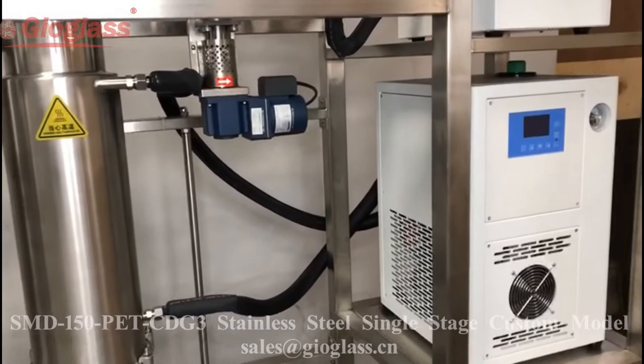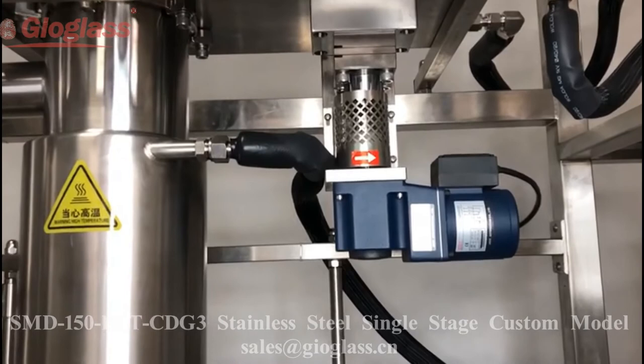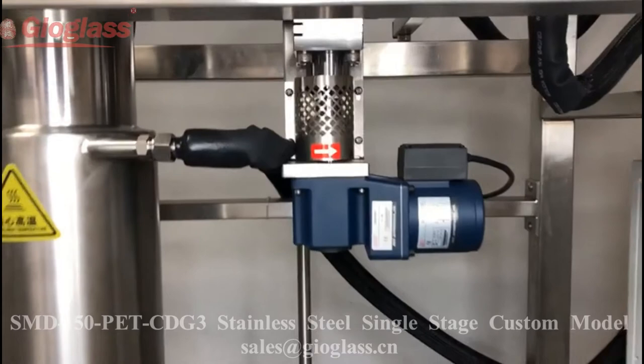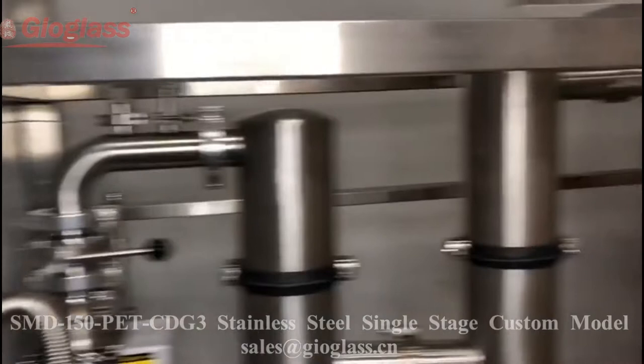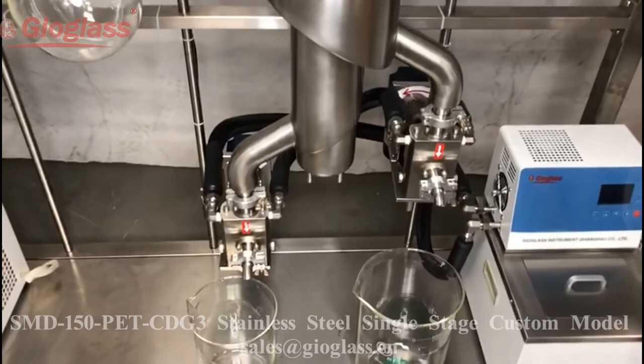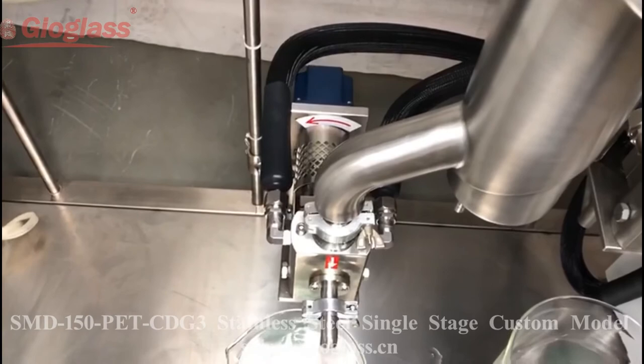G is for the gear pump. This gear pump is for feeding. The feeder can be controlled on the cabinet. There are also two discharge gear pumps, and these two gear pumps will be kept warm by a secondary heater.